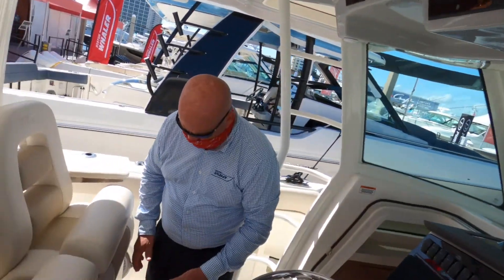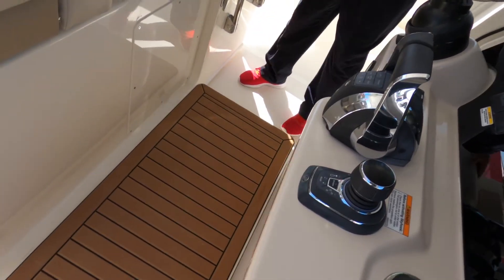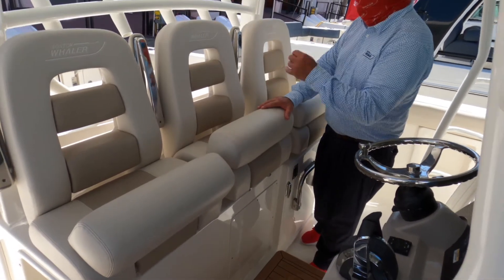At the helm station there is a step up for those that are vertically challenged. We have three bolster seats, and the center seat is electric and actuates forward and aft, along with the bolsters.